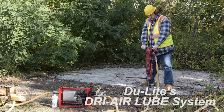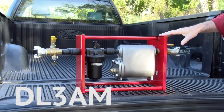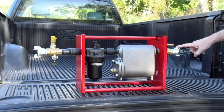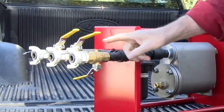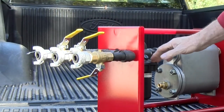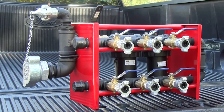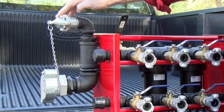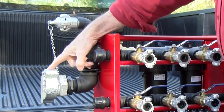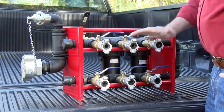At this time, we're proud to be able to make available to you two models to suit your specific needs. The model DL-3AM, which has a one-inch air inlet and a three-port discharge which automatically ejects accumulated water and grit. And the model DL-6AM has both a one-inch and two-inch air inlets, and has a six-port discharge which automatically ejects accumulated water and grit.